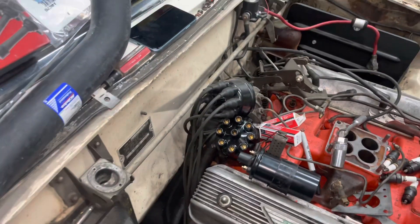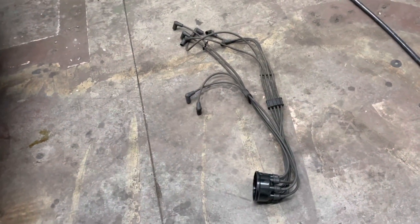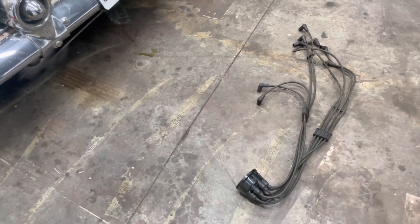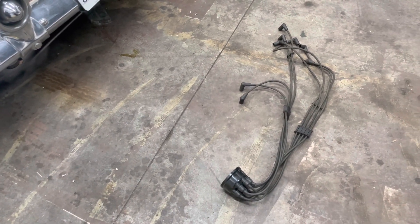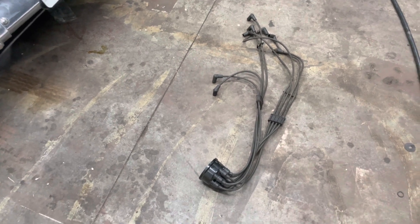All of our wires are marked. I'm going to now pull the old cap out, and we're going to start doing plug wires one by one. There's all of our old wires on our old cap, none of which are disturbed or out of order. So we can do our new wires one by one.